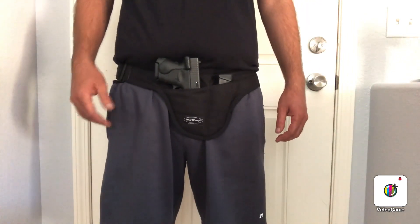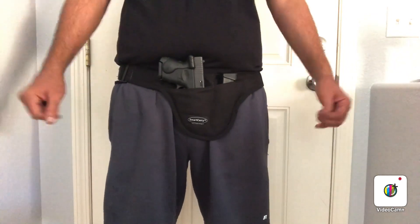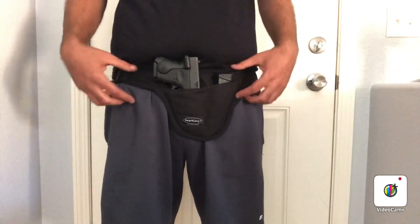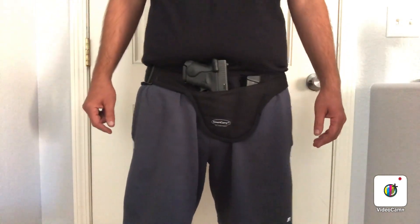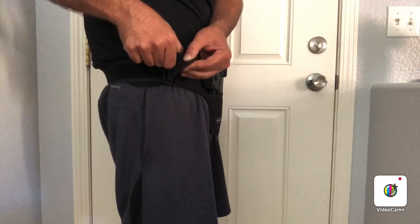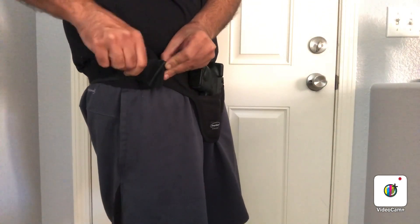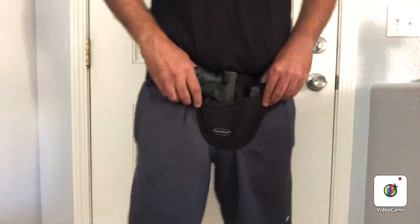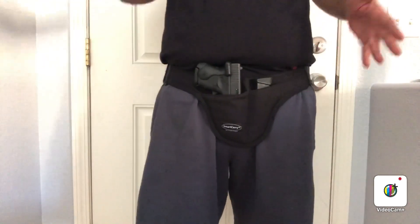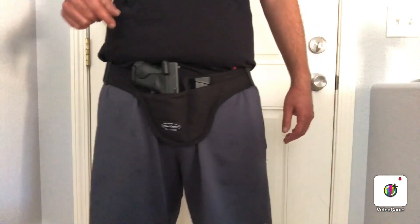I'll get a couple common questions out of the way. Is it safe? Of course — it's a holster with a lot of material. If you know how to carry a gun, you won't shoot yourself. A lot of people say they'll never wear a rubber band, but you're wearing a belt every day — so I don't know what the big difference is. It has an adjustable strap; you slide it in, then clip it to the velcro. The velcro holds nicely and it sits below the waistline.